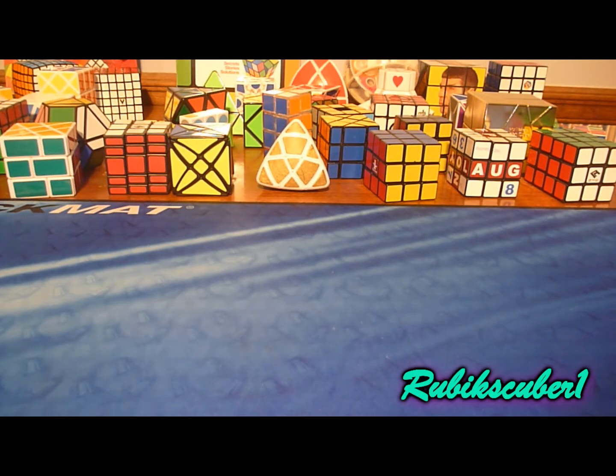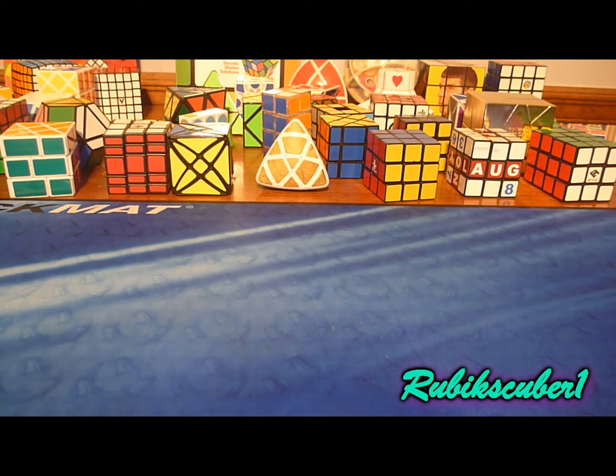Hey YouTube, this is gonna be a puzzle collection update. I'm always waiting for puzzles to come in the mail so I can never really make a true update because I'm always adding. But at this point, I'm not showing you these in any particular order — well, actually I am, the order they're on my desk, but other than that there's no reason why I'm showing you in this order.